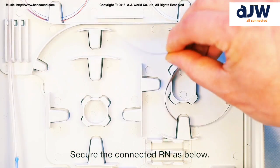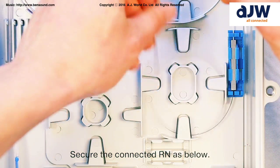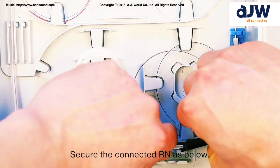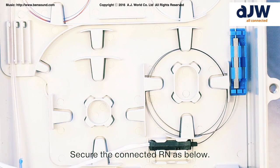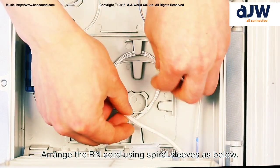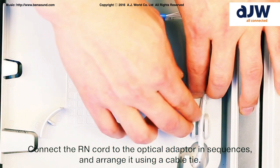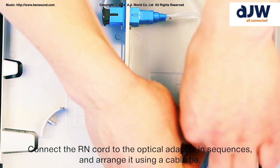Secure the connected RN as below. Arrange the RN cord using spiral sleeves as below. Connect the RN cord to the optical adapter in sequence and arrange it using a cable tie.